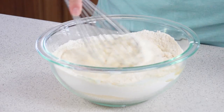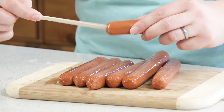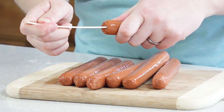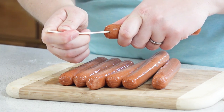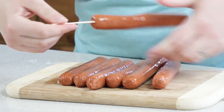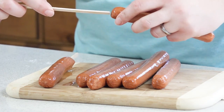Whisk this together until it's smooth. Set that aside for a second and we're going to work on our hot dogs. You're going to need some popsicle sticks — you can find these at a craft store or any all-purpose store like Walmart or Target. Just take your stick and skewer it into the hot dog, press it together, and leave some of the stick out for a handle. Keep doing that with all of your hot dogs.